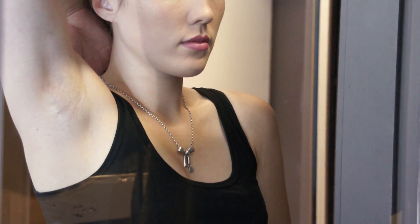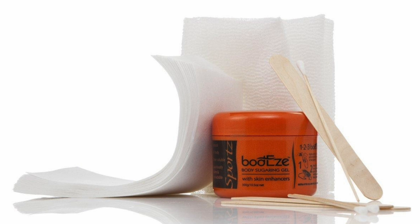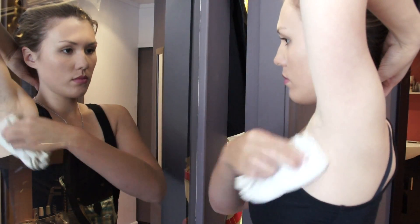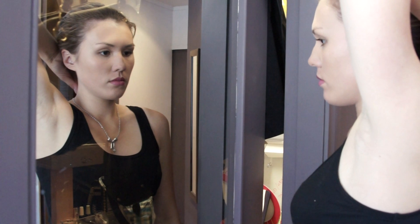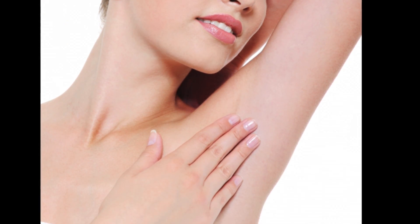It is normal that a slight redness will appear after hair removal. This should subside within a few hours. Little red dots are a normal histamine skin response. Unlike waxes, Bodyz is water soluble, so it's easy to clean the skin after the treatment with a damp towel, leaving your skin smooth and clean with no sticky residue.